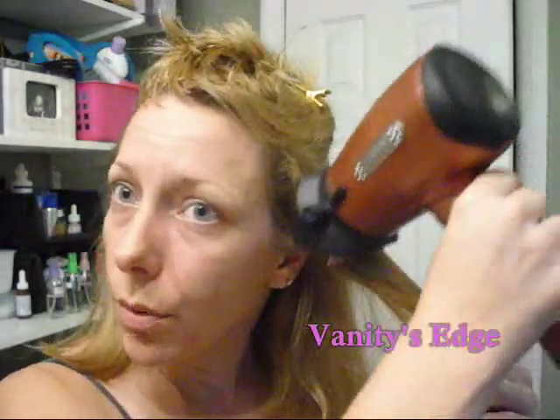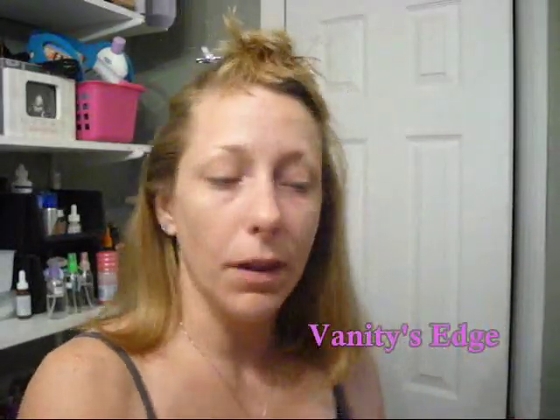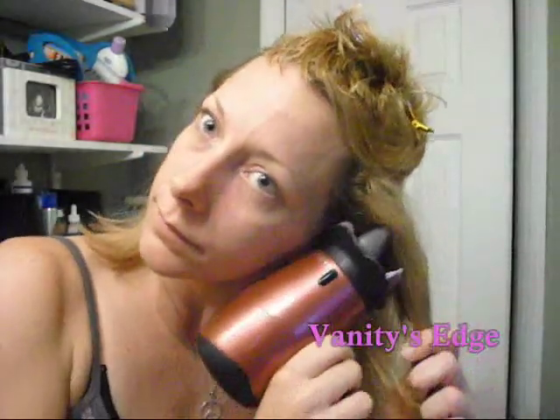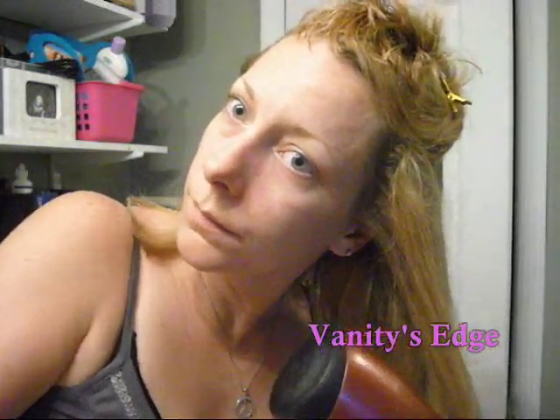So you can see that when you pull it through your hair, it's making my hair straighter. And you can also tell it's flipping out here because I am pulling it this way. So if you turned it this way, it would make your hair flip under. Let me show you that way. You see it curled it under really, really easily.